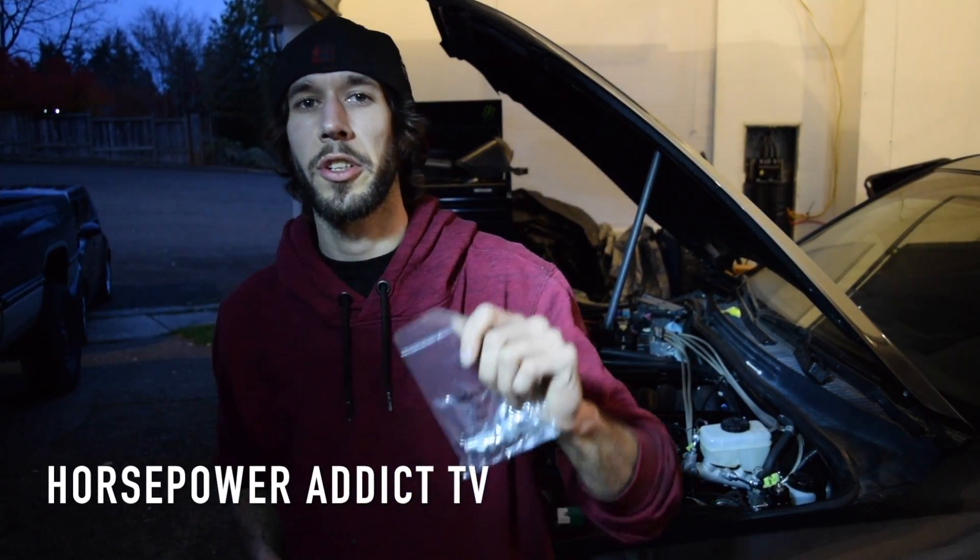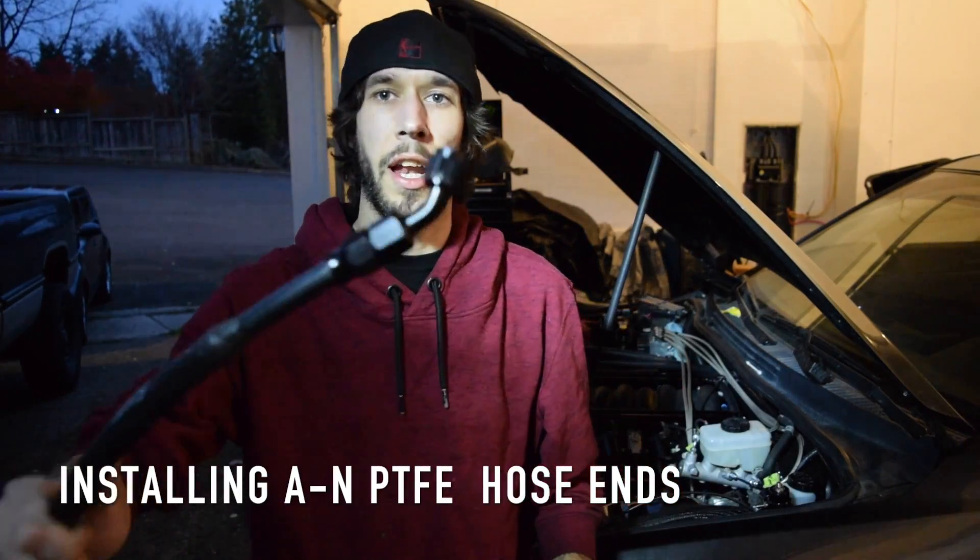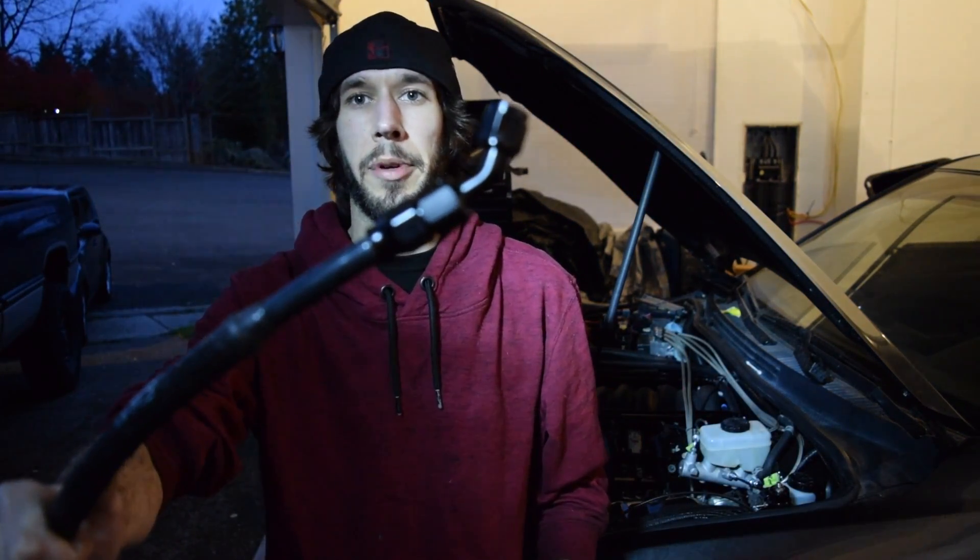What's up YouTube? Today on this video I'm going to show you guys how to put an AN PTFE Aeroquip fitting on an aftermarket PTFE high pressure racing hose. Let's dive right into this.